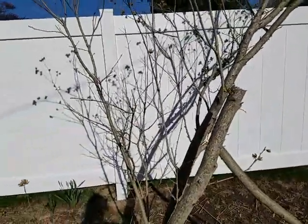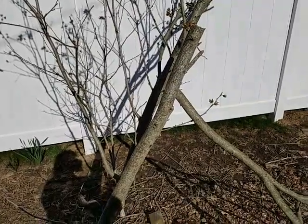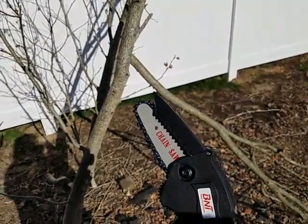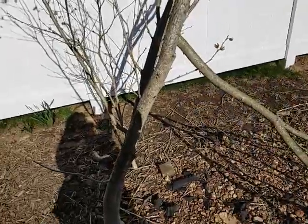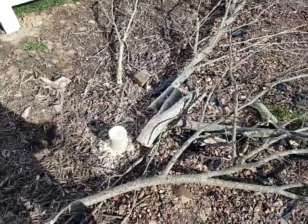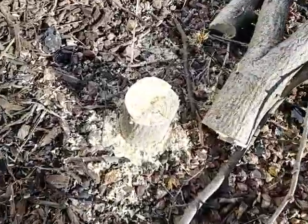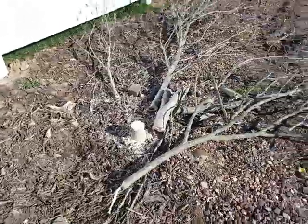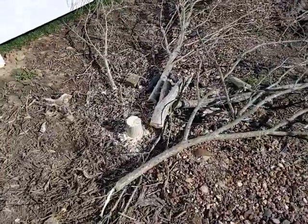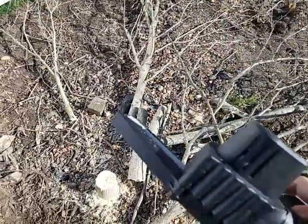So I'm going to continue and cut the rest of this tree down. So far I am very, very happy with the way this thing is working. I am surprised — this little thing took the whole tree down. That's not bad. Very, very happy with it.